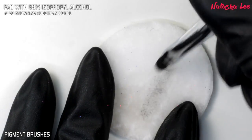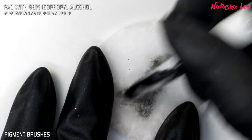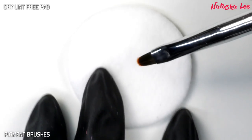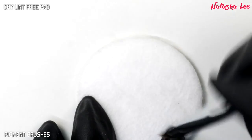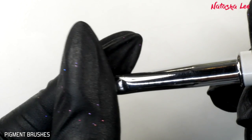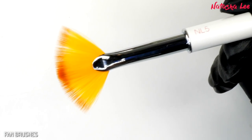Then swap onto a pad dampened with 99% isopropyl alcohol and really go for it — with black it's extreme, but I wanted to show you the most extreme color. It may well discolor the bristles; don't worry, that's perfectly normal and it won't affect the function of the brush. After drying it on a dry pad, again run it through that cuticle oil, making sure the tip stays nice and sharp before you put the lid back on to store it.